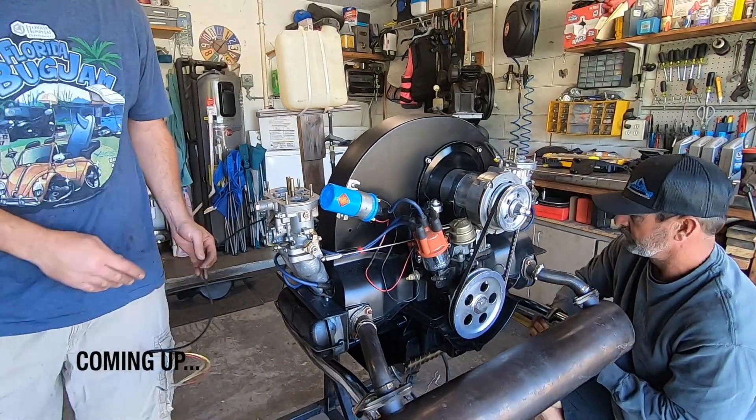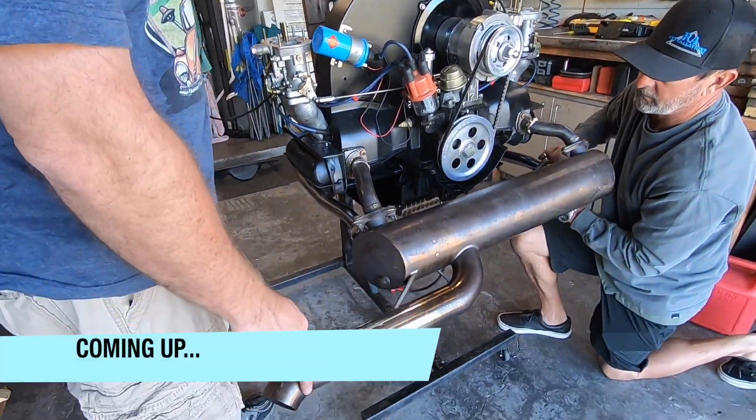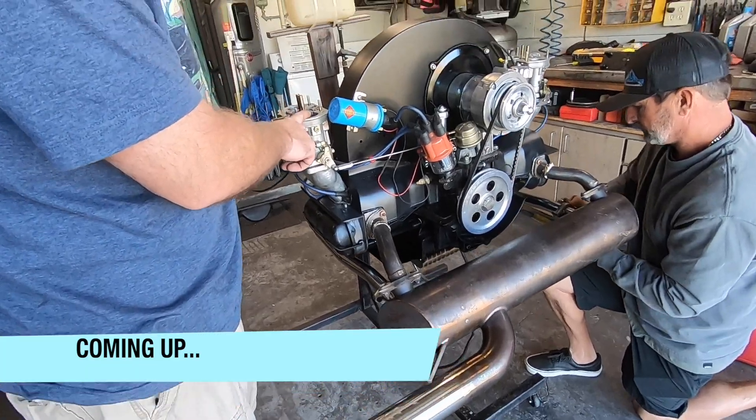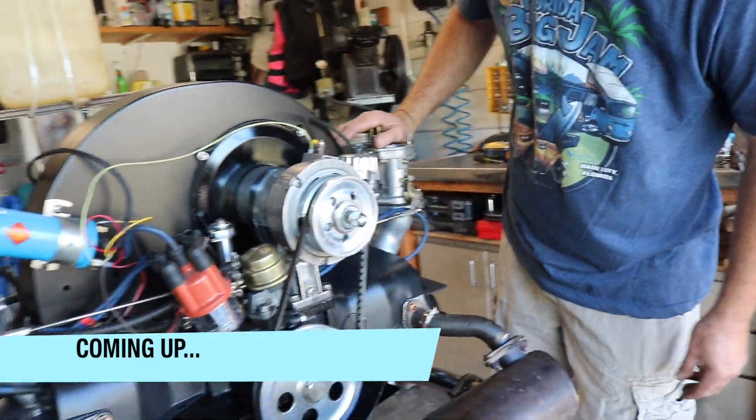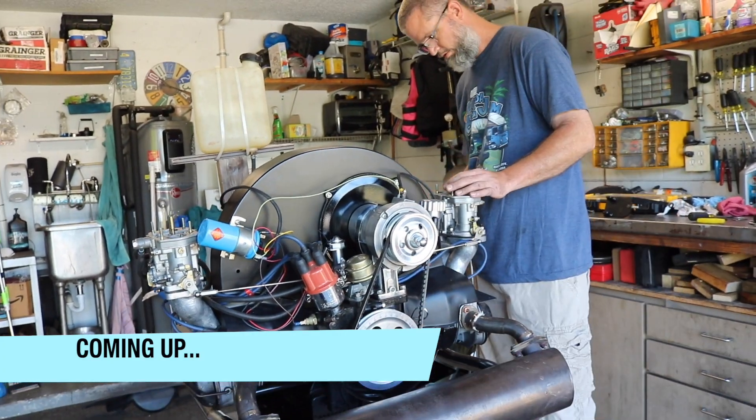We got the Leonard Speed muffler on for the bus, got the Lordos on, we got fuel hooked up, no fuel leaks, oil, fuel, battery.